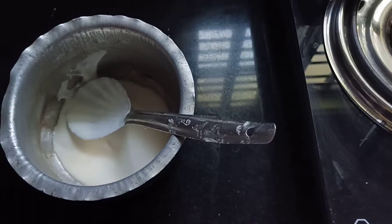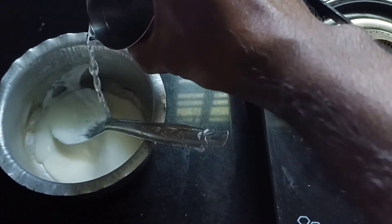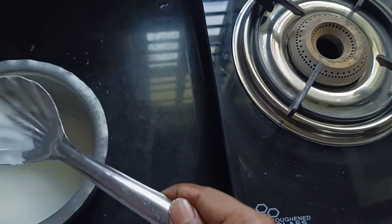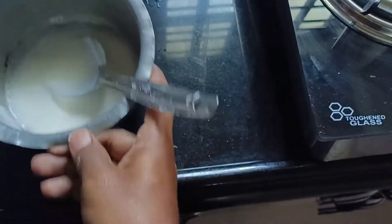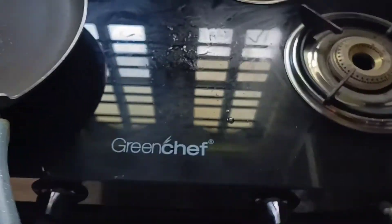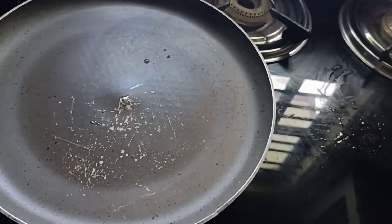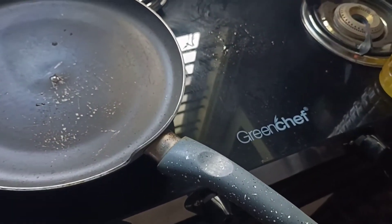I added just a single spoon of water for two spoons of batter. The batter is ready now. I'm taking the pan, keeping the batter aside. Before you put the dosa batter on the pan, make sure you apply some oil on top of the pan.